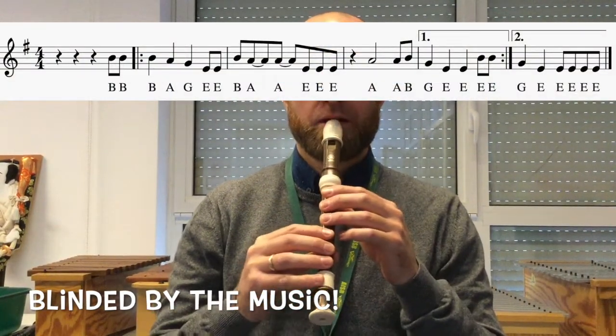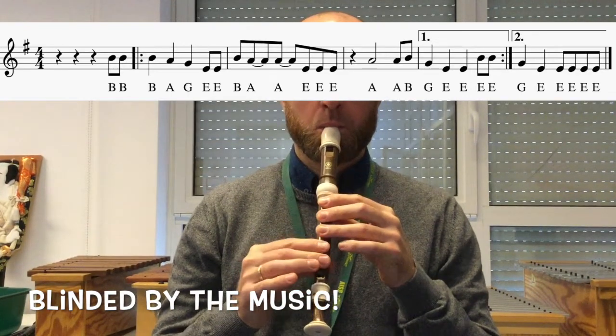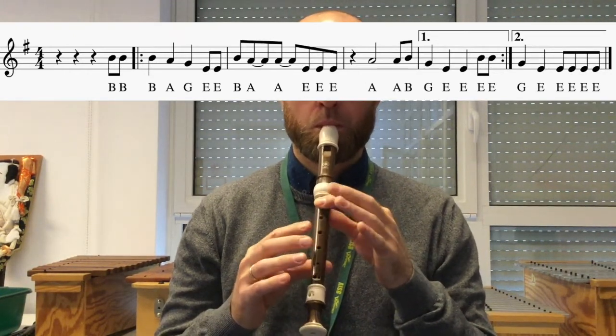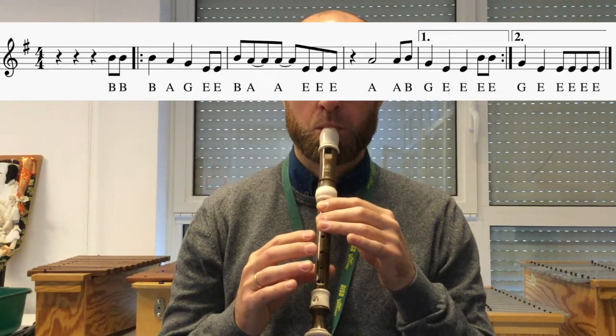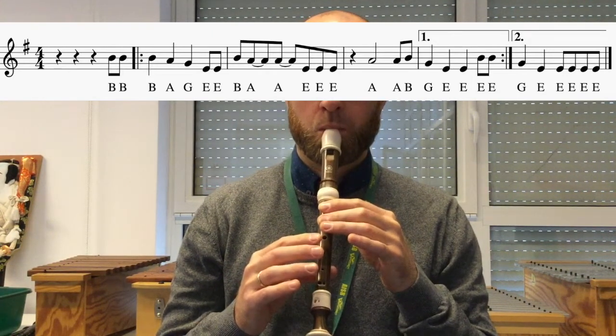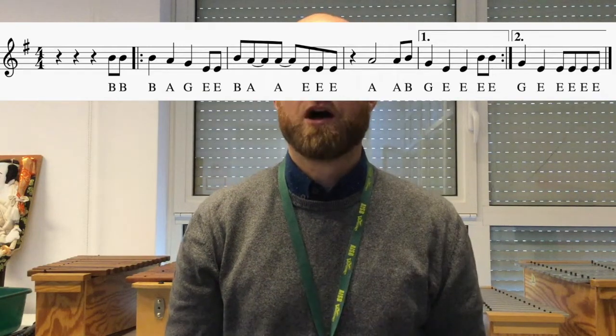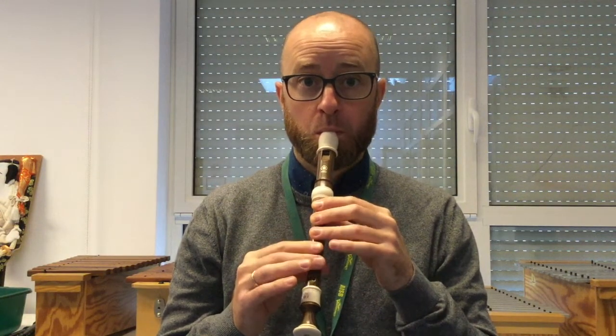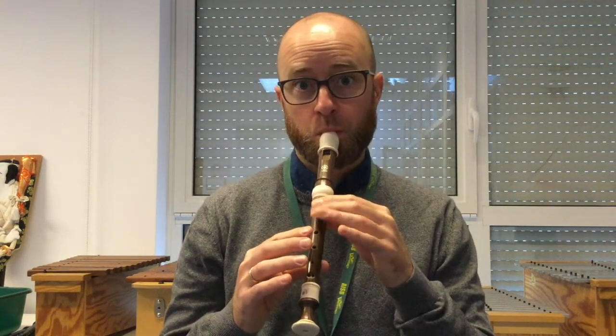Okay, Grade 3. This is Old Town Road Part 1. So this is the beginning of the song. Now, I know the original has lots of different bits, but we're going to keep it really simple for the concert, so we're all playing the same thing. So here it is again.